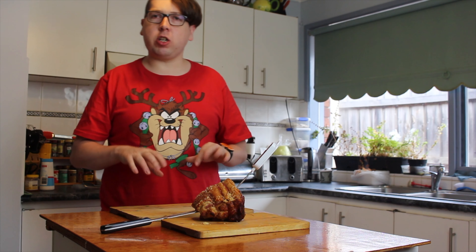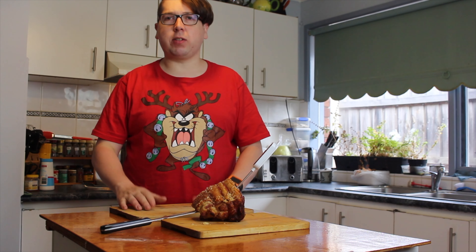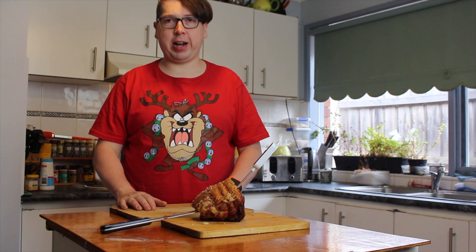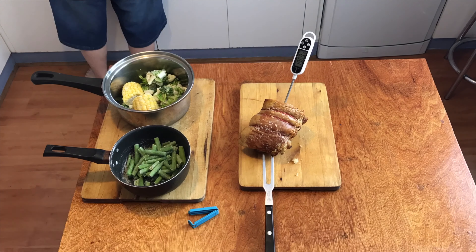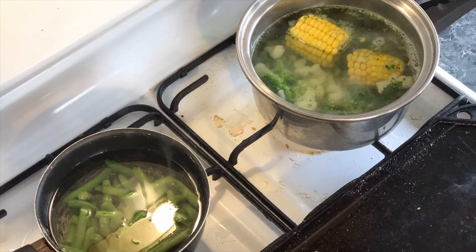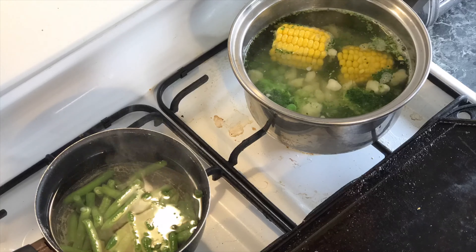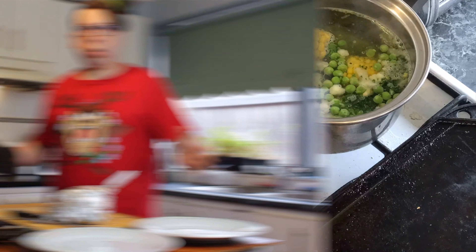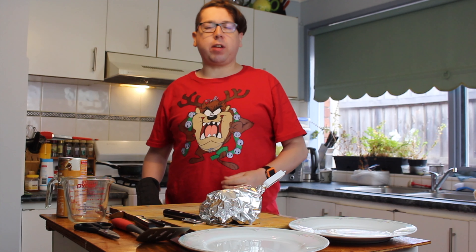While we're waiting for the pork to rest, the vegetables in the oven should be finished in about 10 minutes, and the other vegetables on the stove are almost ready too.